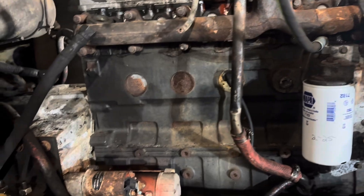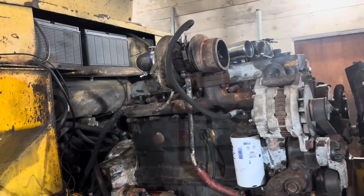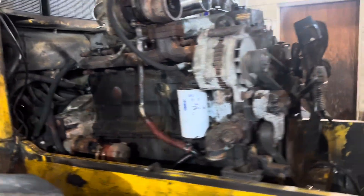Got a new starter for it. Still gotta hook the batteries up to 12 volts, get the alternator hooked up, and get the radiator in. Got a lot of work left.